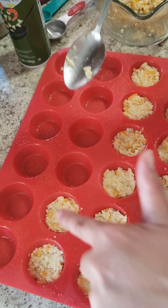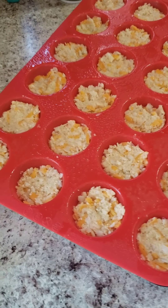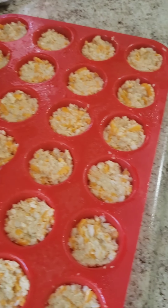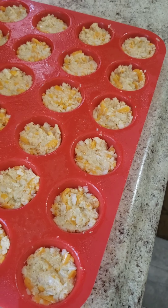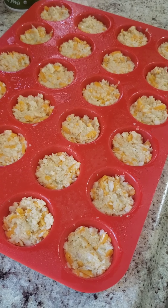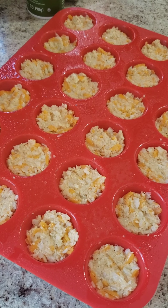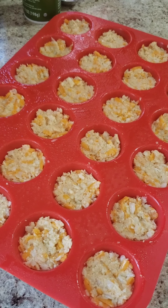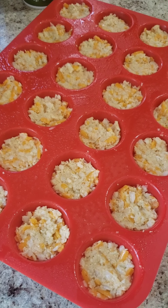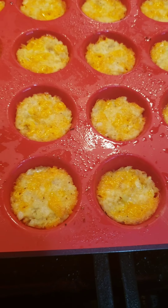Here are the tots ready to go in the oven. I forgot to mention — preheat your oven to 400 degrees. You're going to bake them for 15 minutes on one side, then remove the tray and carefully turn each one around and bake for another 15 minutes.